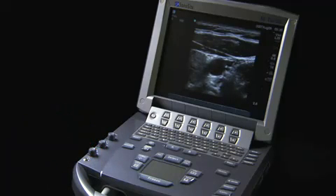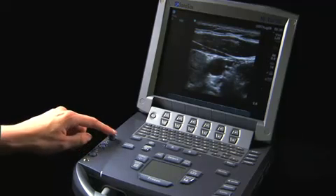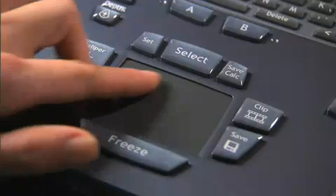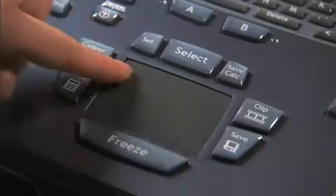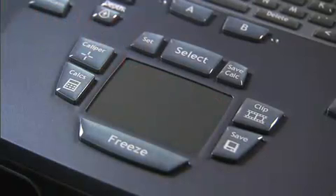When closing the system for transport, depress the knobs to lock them into place. In the lower middle of the control panel is the touchpad, which can be used to select, adjust, and move objects on the screen.